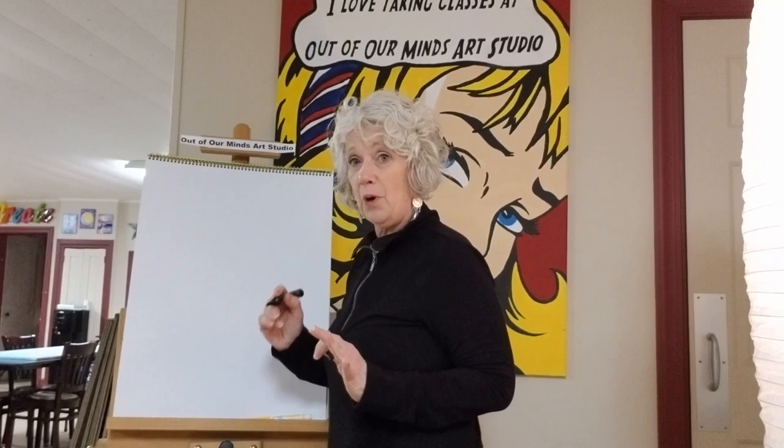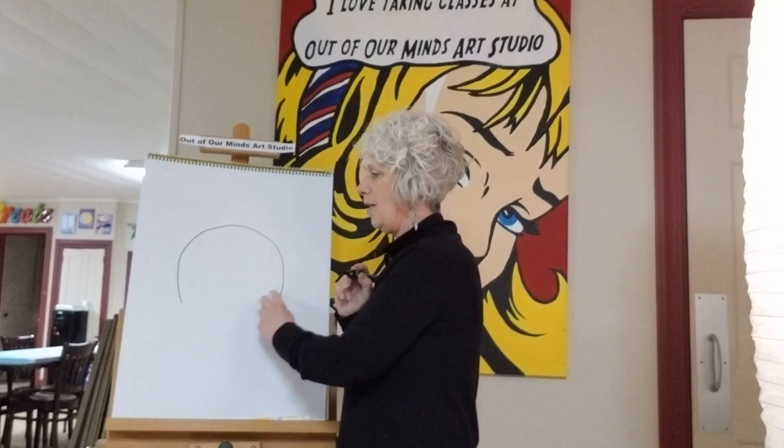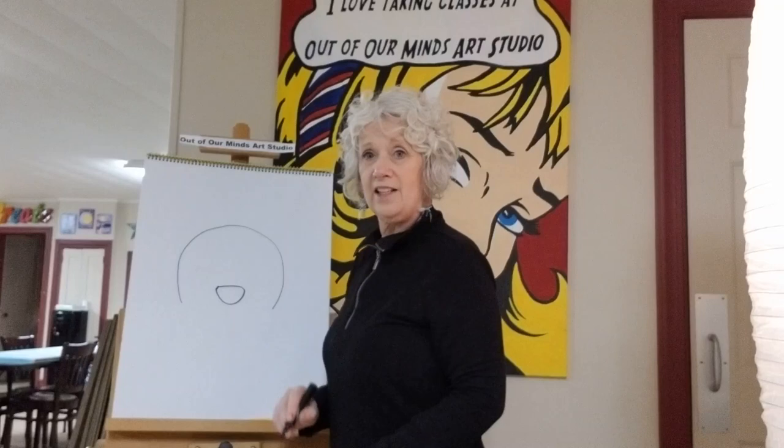The first thing we're gonna draw today is the shape of the Boston Terrier's head — just the head, not the body. If you feel clever and want to put the body on, go ahead and show me later. We're gonna make a big kind of circle, but we're gonna stop it right about there and leave the bottom part empty.